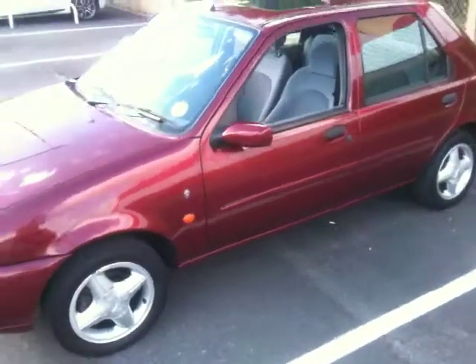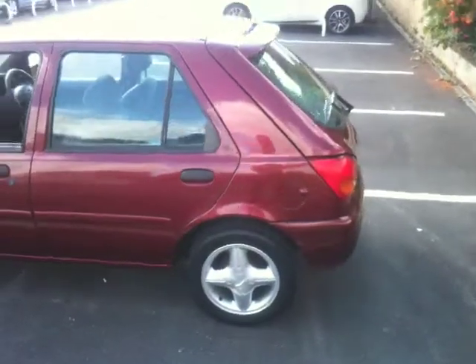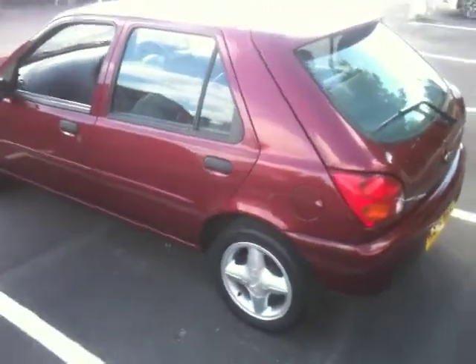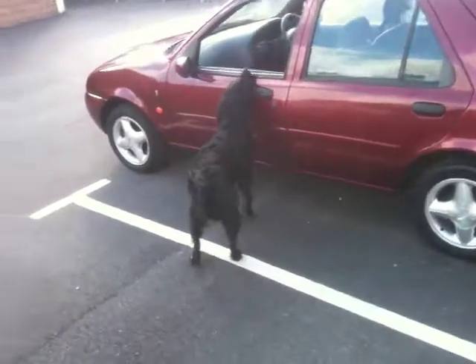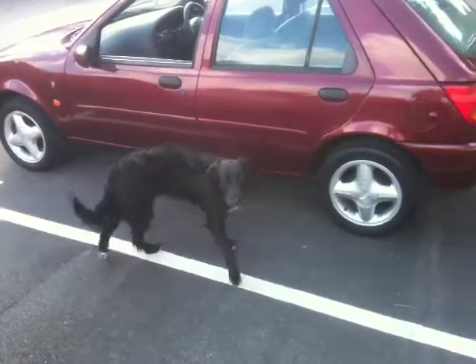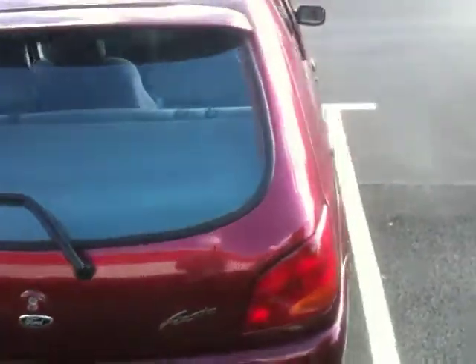Basically it's served us well in the short time that we've had it, about six months now. Everything works perfect, it's the gear spec, so it's got electric windows, sunroof, heated front screen, CD player. It's a 1.4 model with a newer engine in it, being the newer shape, so Z-Tec goes really really well actually.